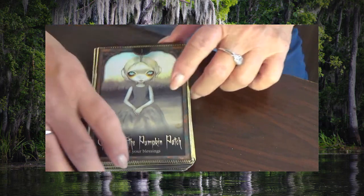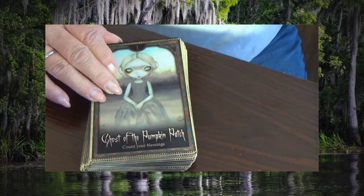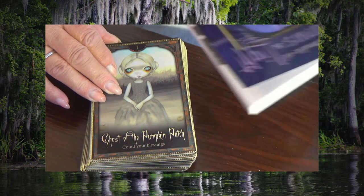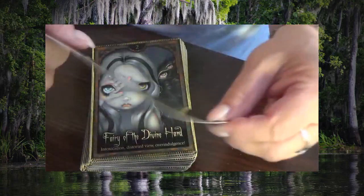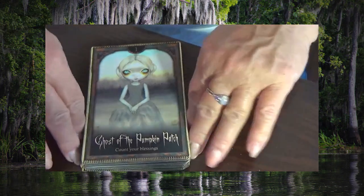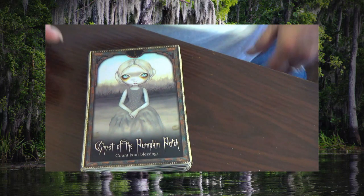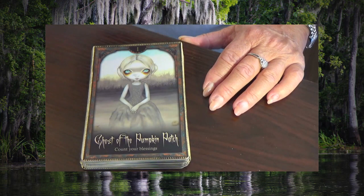As you can see, these are really very unique artwork. The artwork is done by Jasmine Beckett Griffith, and it's really cool. The cards have really good cardstock — they're fairly thick, but at the same time they're very flexible, so it makes it easy to shuffle them. I hope you all like the deck, and if you do, go out and buy one. It's definitely worth it. Bye for now.